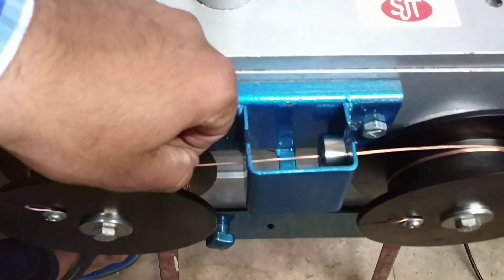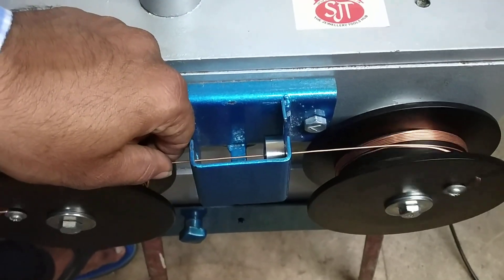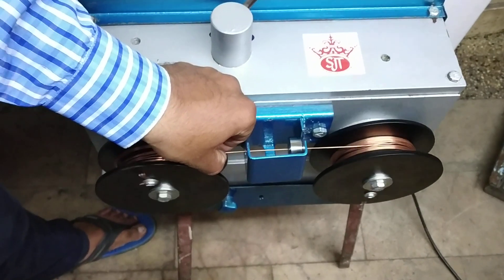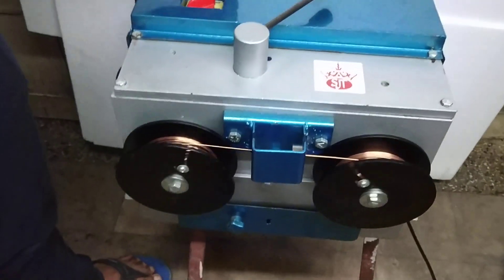The machine is drawing the wire very easily and smoothly. We can also apply oil over here for even smoother running of this coil.